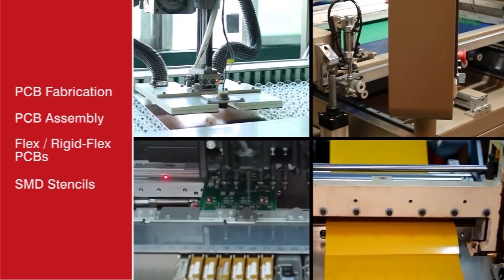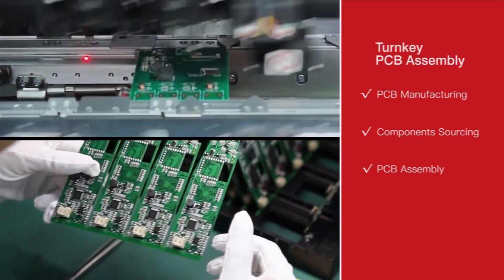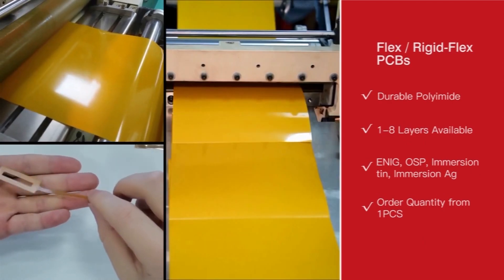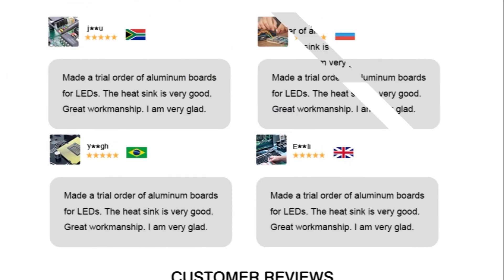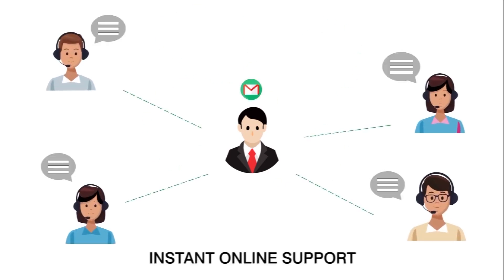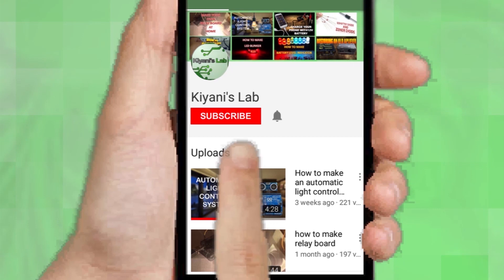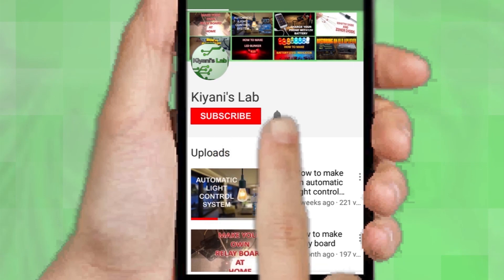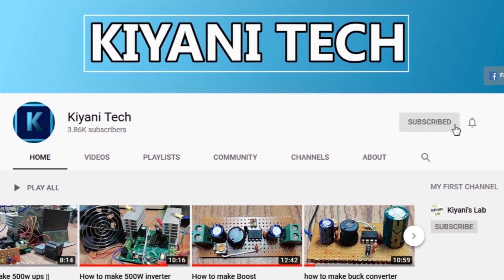So without further ado, let's start this video. If you are not subscribed to my channel, then do subscribe and don't forget to press the bell icon so you can get notified about my new videos. Follow me on Facebook and Instagram. I have a second channel, Canny Tech, do check it out as well. Subscribe and support it. All the links are in the description.